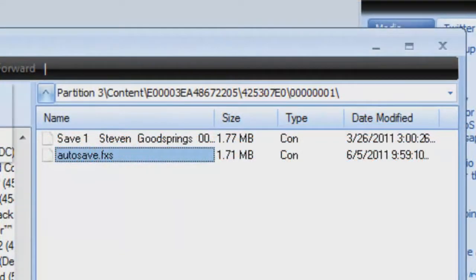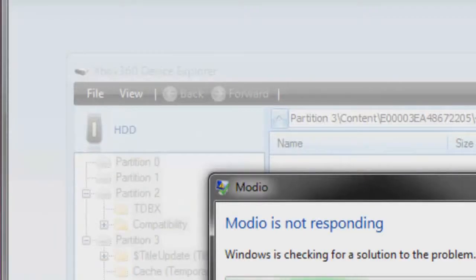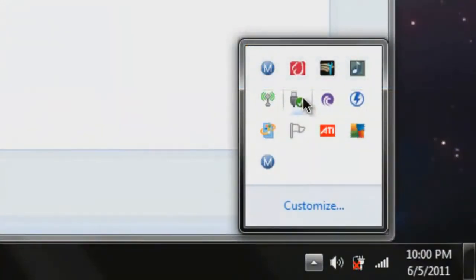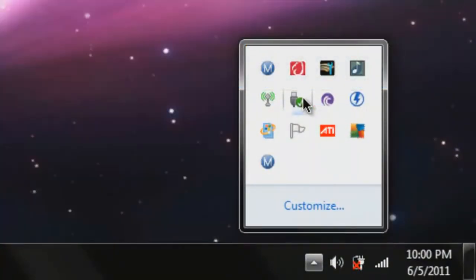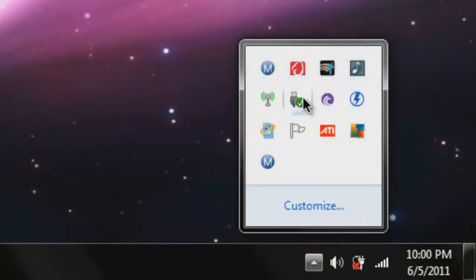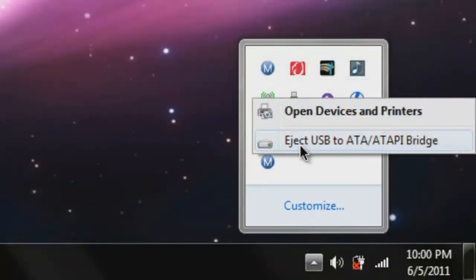Go ahead and safely eject your USB and hard drive — especially the hard drive, safely eject it. Then after I eject my hard drive, I'm going to take you to the Xbox again and show you that the mods actually work.